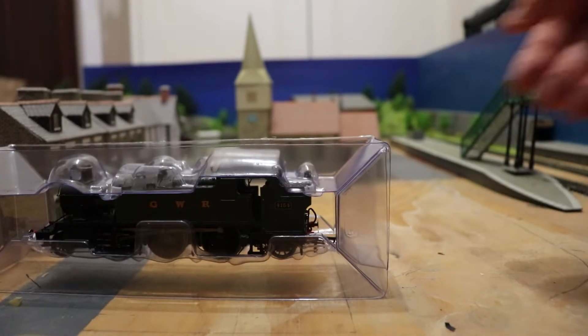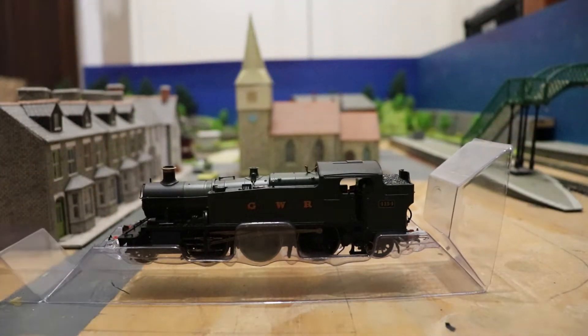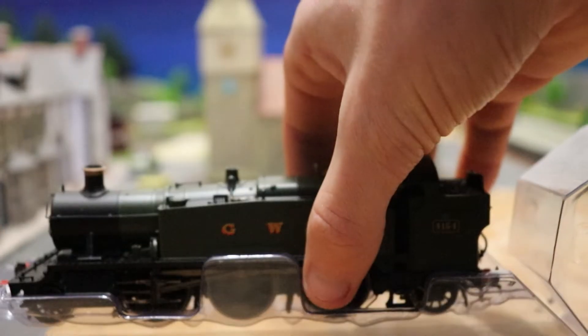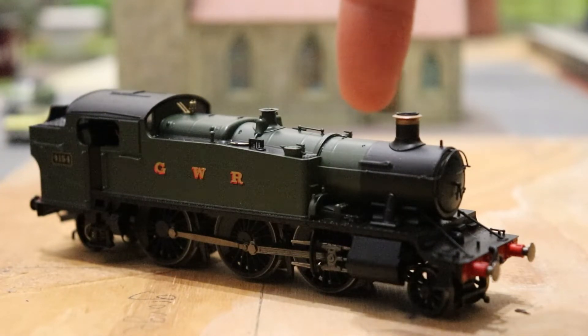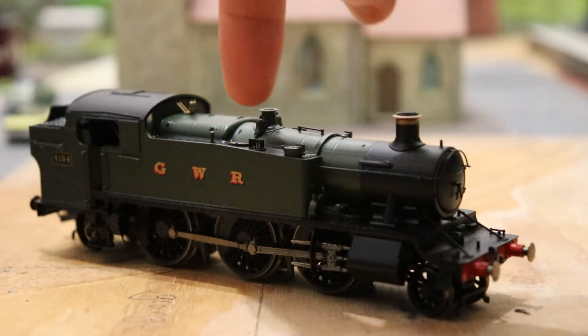Now we have the exciting part. There she is — the GWR Large Prairie, well, the Hornby Large Prairie. There is a good amount of detail on the locomotive straight away. You can see these handrails around the front — very intricate little things. On the top here as well, we've got some nice details. So yeah, what more could you want?